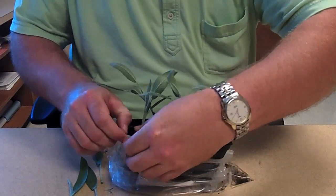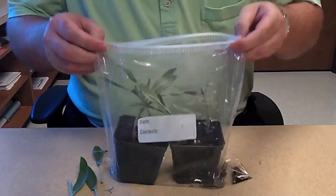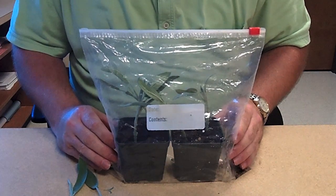I like to use the mini greenhouse method of placing the entire potted plant into a zipper bag and sealing it up. The closed area creates a high humidity environment, so there's no need for additional watering. Place the bag in a well-lit area out of direct sunlight and wait 4 to 6 weeks.